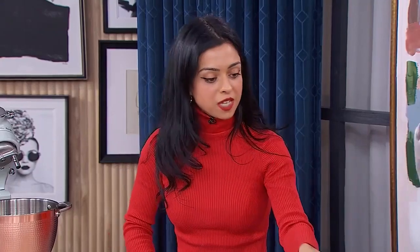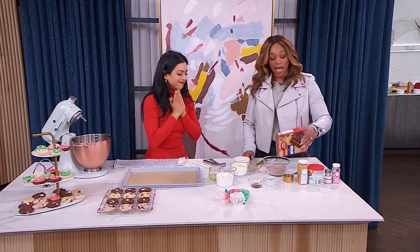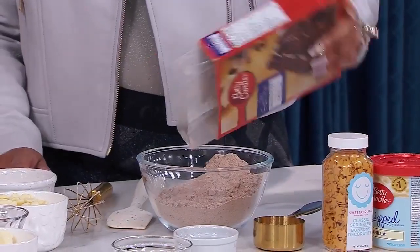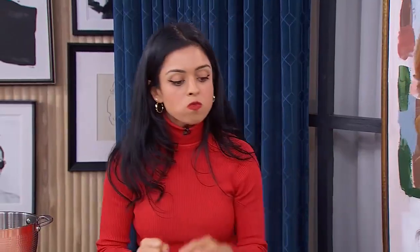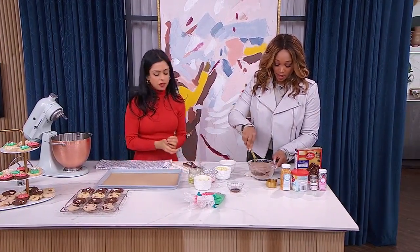Today we're doing a chocolate cake mix, so let's go ahead and get that into the bowl. You're going to get about 24 cookies from this. I like to up the chocolate flavor — you don't have to do this, but I have some cocoa powder here. It's just going to up that chocolatey goodness. We're going to whisk that together.